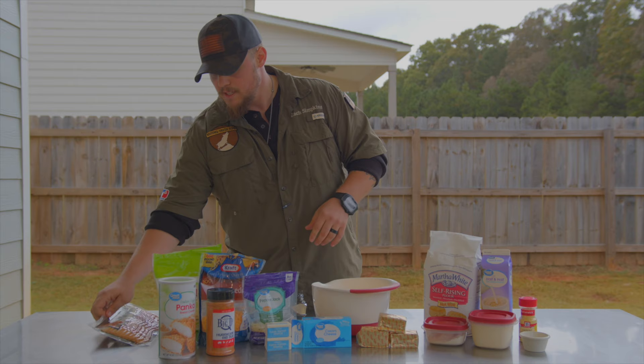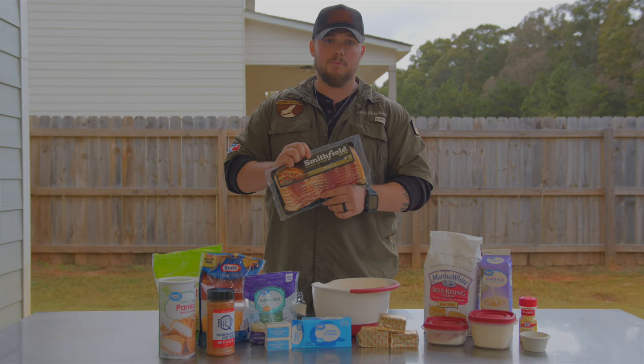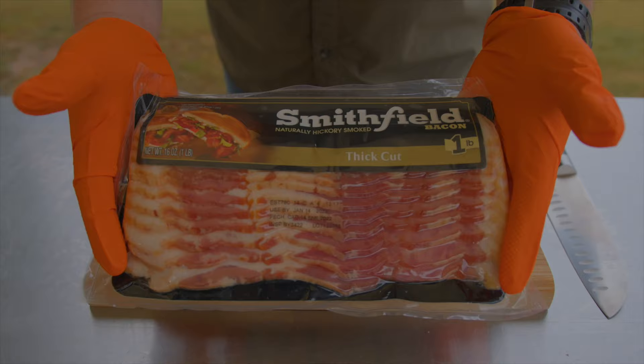For the bacon, I decided to go with Smithfield thick cut bacon. We're going to pre-cook this on the smoker, on the skillet, and then we'll chop it up and put it on top.